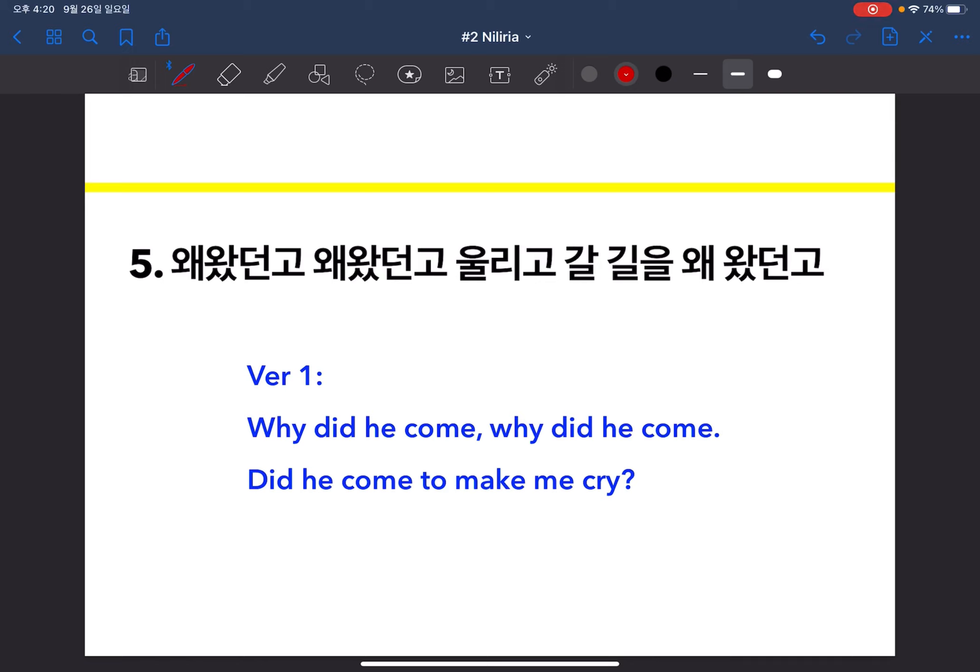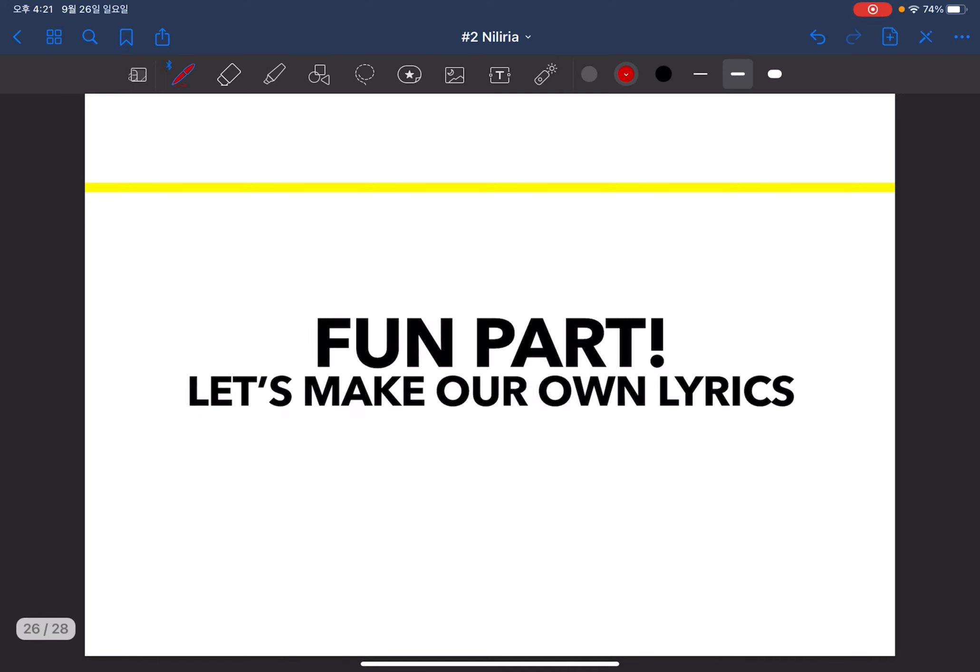The last verse I made two different interpretations for. The first is from the perspective of a wife: 'Why did he come? Why did he come? Did he come to make me cry?' The second is from the perspective of a husband: 'Why did I come? Why did I come? Did I come to see her cry?' When I performed it, I always thought it only had the perspective of a wife who had to remain at home and send her husband away, but as I was translating I realized the Korean writing can actually be translated in both ways.